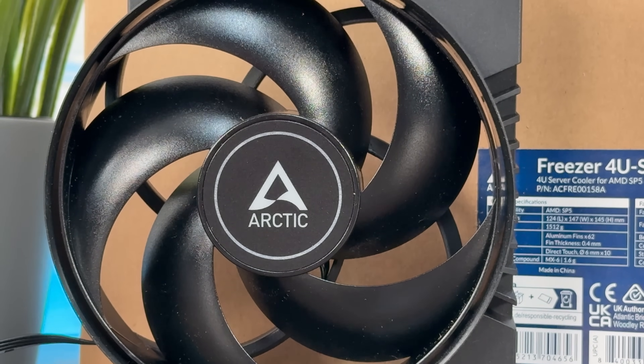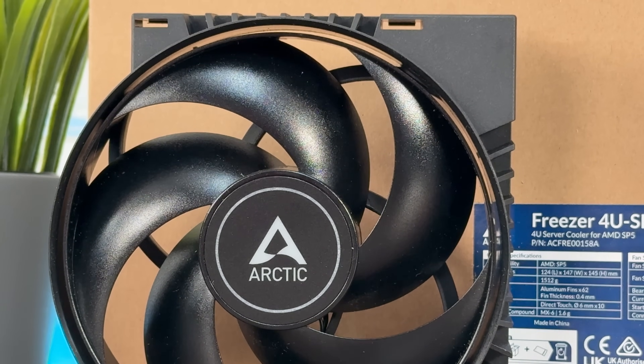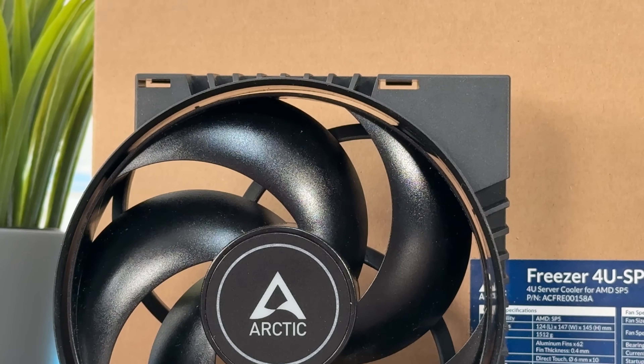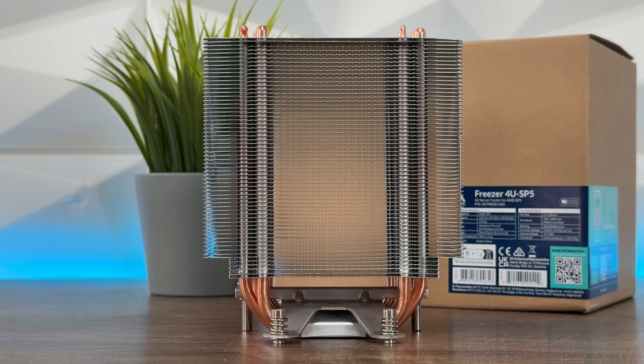Regarding the heatsink: there are 62 aluminum fins with a fin thickness of 0.4mm. The direct touch heat pipes have a diameter of 6mm, and there are 10 heat pipes in total.